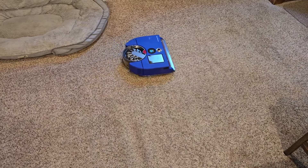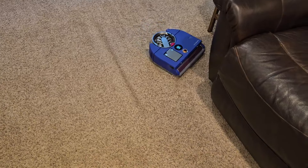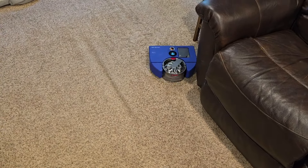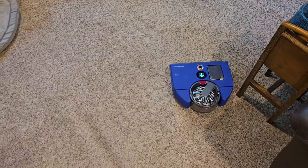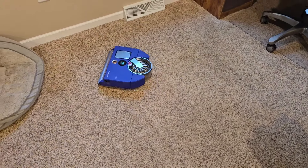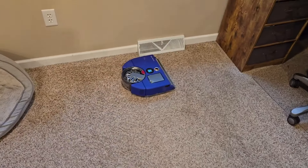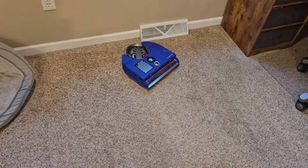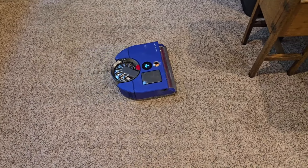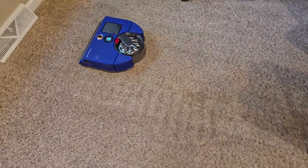I'm going to have it do this room again. The eufy x10 Pro Omni has been doing this room for two months, and we vacuumed it with a Shark Rotator corded vacuum a couple of times when company came over. I was extremely hard on the Dyson when it first came out — it seemed to have a lot of problems — but I think they've ironed them out.